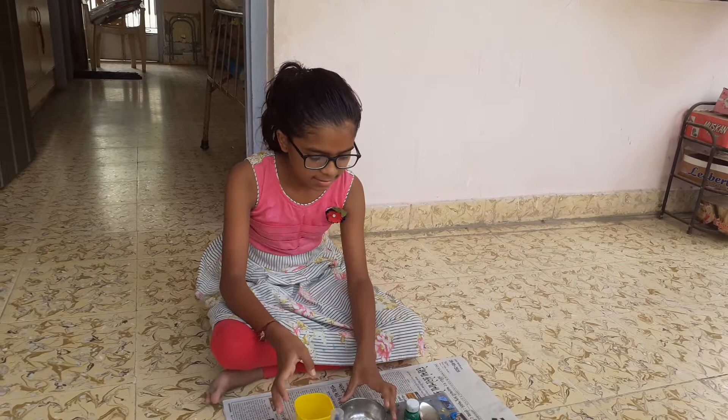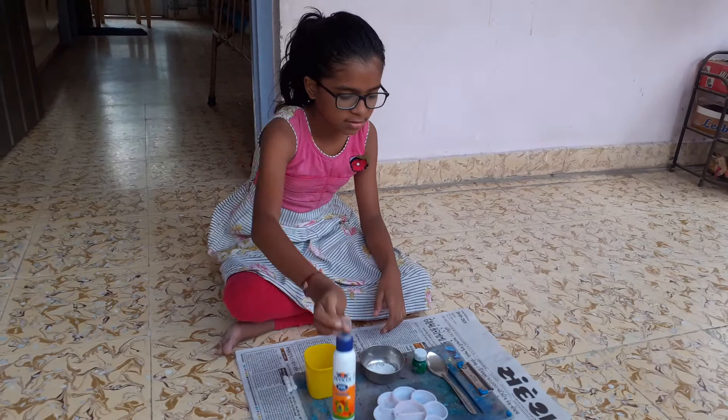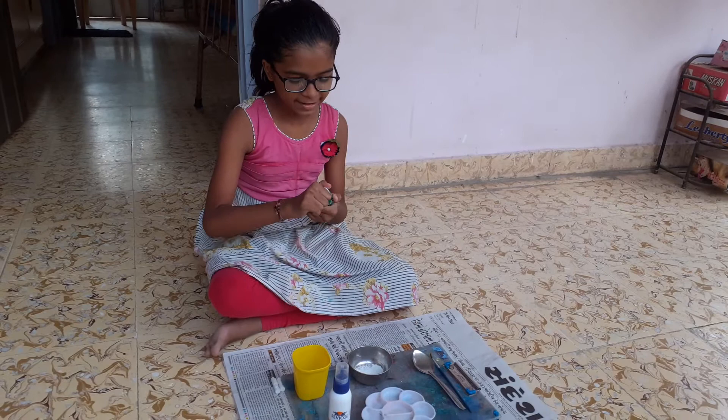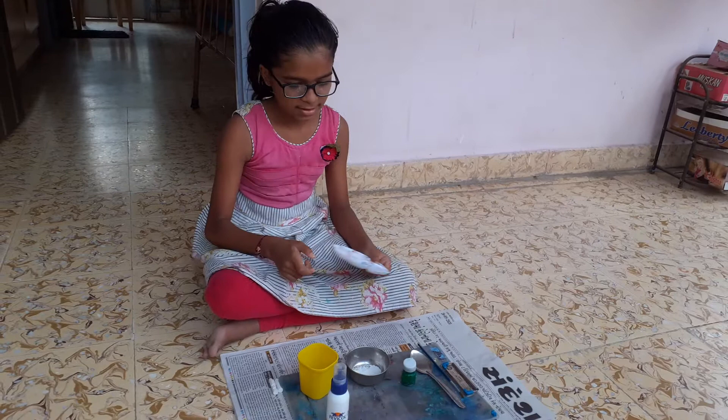Some water, a Fevicol bottle, a spoon, a water in which some liquid watercolor is here, a paint brush, and a paint palette. So let's get started. First I am taking some chalk crust.